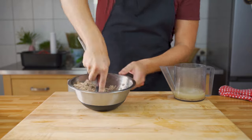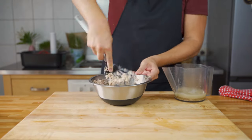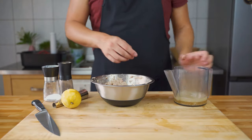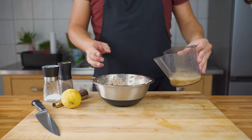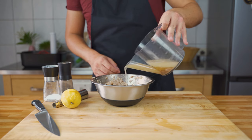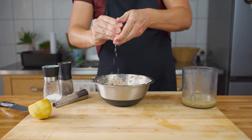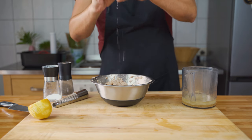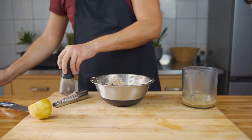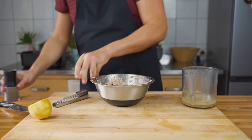Now it's time to mash the meat again — you can use forks. It's important to get a very fine texture, but you still want to see the fibers of the meat. Then add back some of the liquid, some lemon, and the other spices: salt, pepper, and of course the nutmeg.